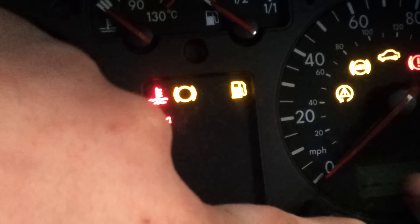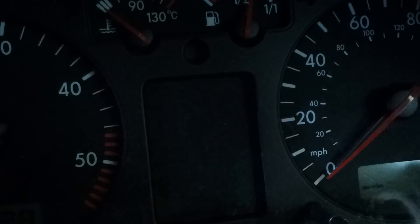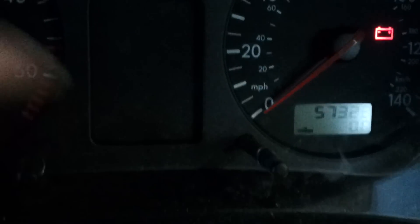Turn the ignition on. The service light will appear, as you can see. Release the button, then turn the left-hand knob to the right and the service light goes out.